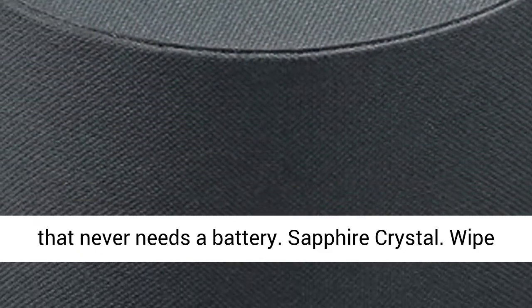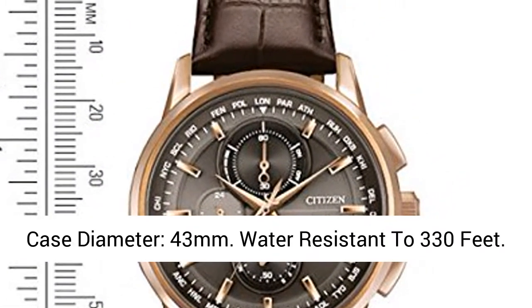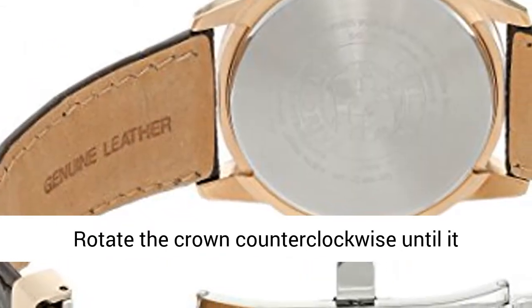Sapphire crystal. Wipe clean using a dry cloth. Japanese quartz movement. Case diameter: 43mm. Water resistant to 330ft.